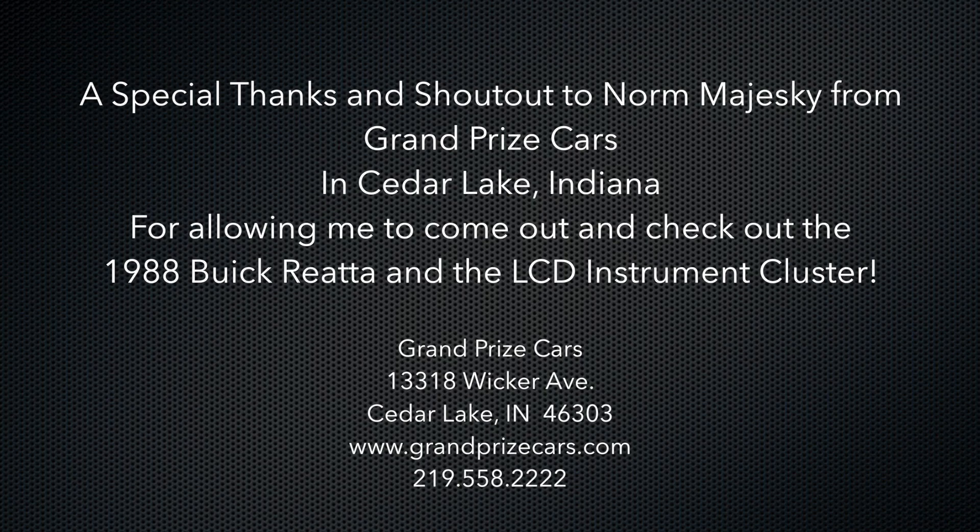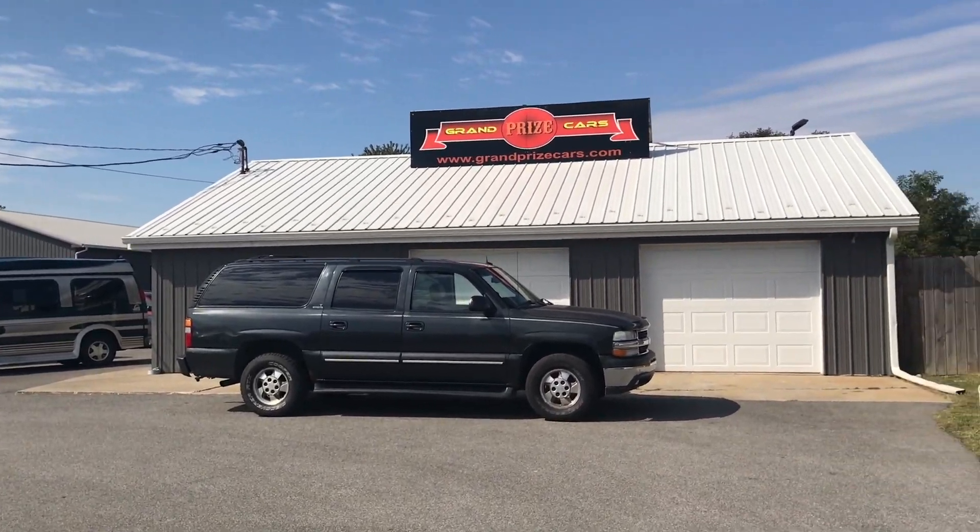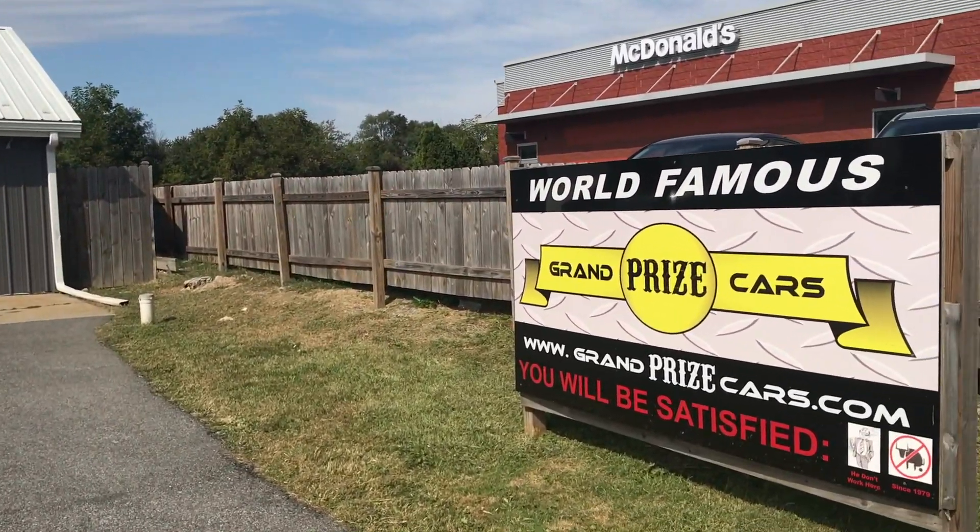A special thanks and shout out to Norm Majewski from Grand Prize Cars in Cedar Lake, Indiana for allowing me to come out and check out the 1988 Buick Reatta and its LCD instrument cluster. Hello everyone, Josh here from Neighborhood Car Reviews, and I am at Grand Prize Cars in Cedar Lake, Indiana, up near Chicago.